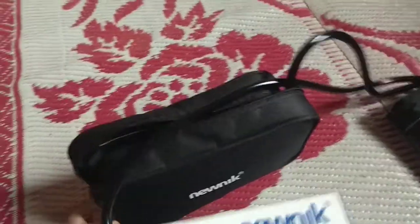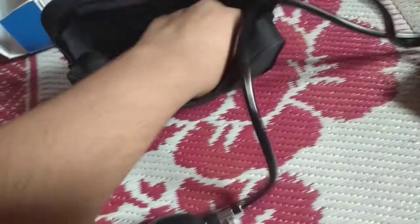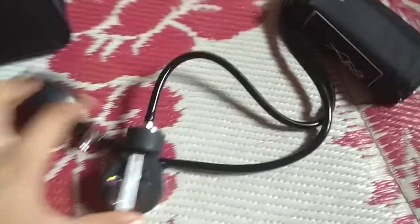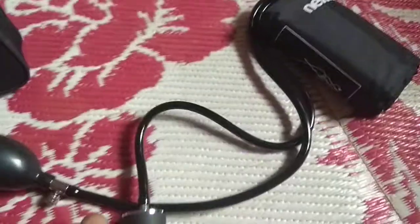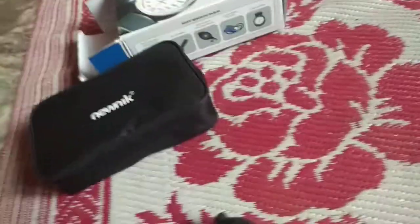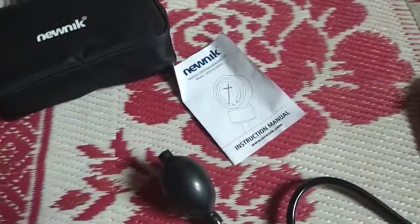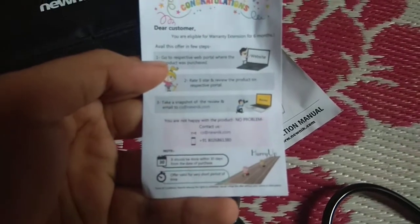So I have used this for at least 2-3 days. And you will get a Spigma Manometer with the user manual.